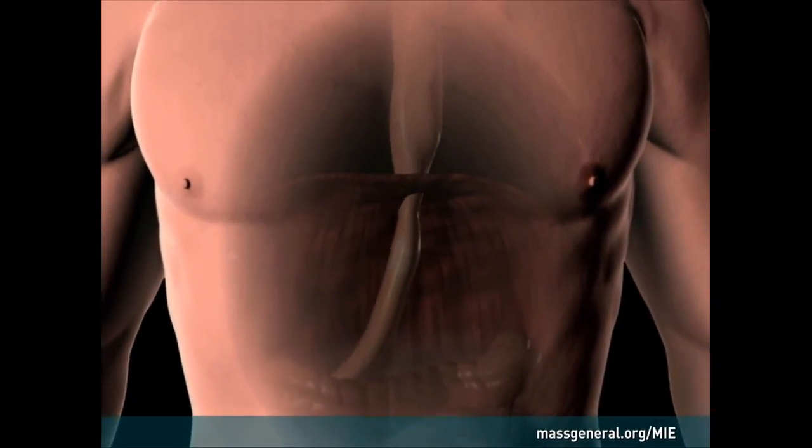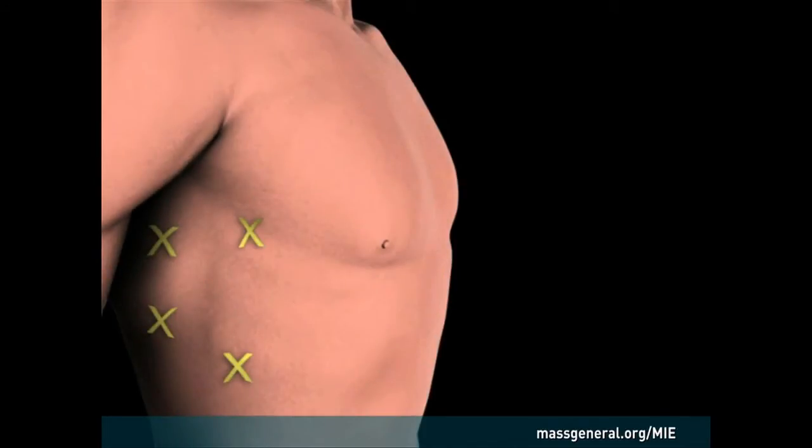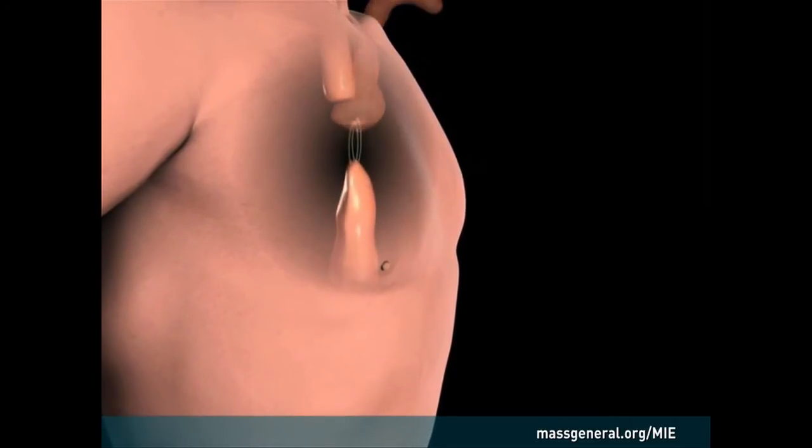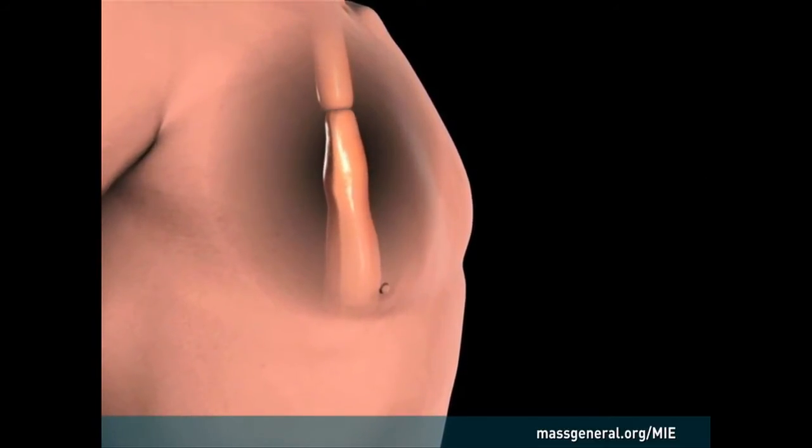The stomach is moved to the chest, replacing the diseased portion of the esophagus. The patient is then turned and the surgeon makes four small incisions in the right side of the chest, avoiding spreading of the ribs. The esophagus is removed and the stomach is sewn to the remaining esophagus. Lymph nodes may also be removed at this stage.